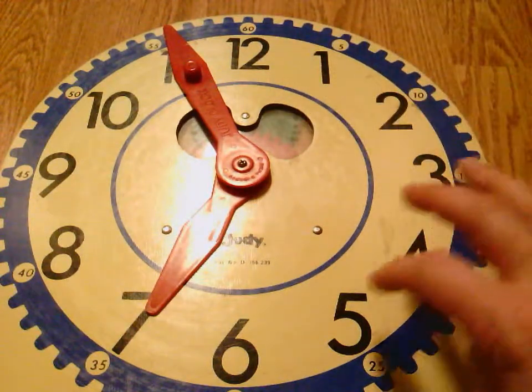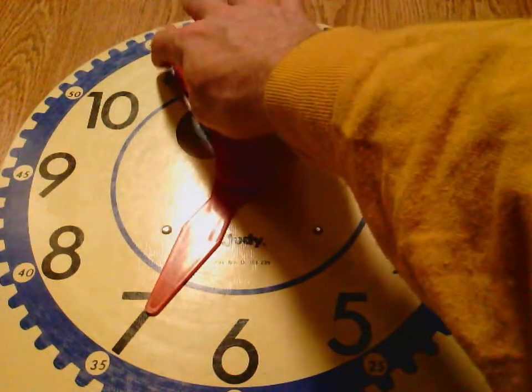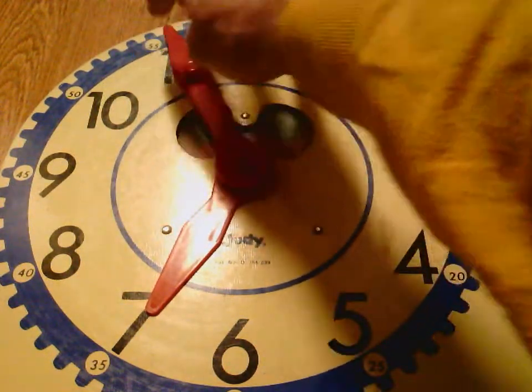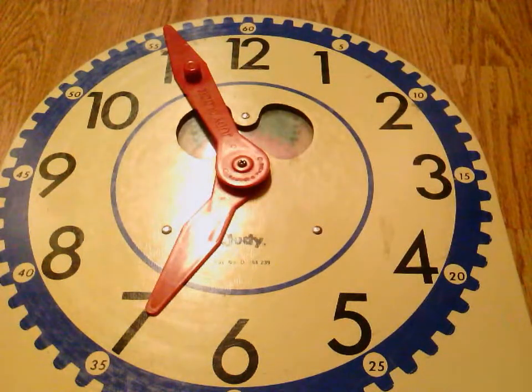I count by fives on the big numbers: 5, 10, 15, 20, 25, 30, 35, 40, 45, 50, 55 — and then I count ones on the little tally marks, so 56. My minutes is 56.